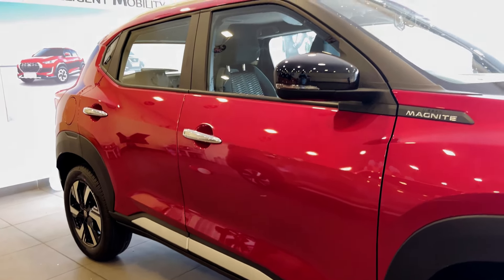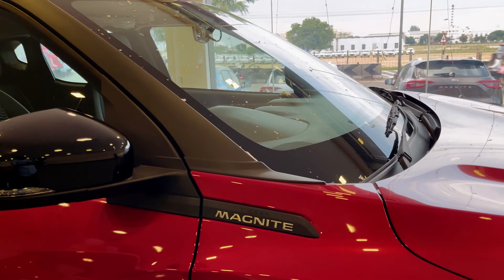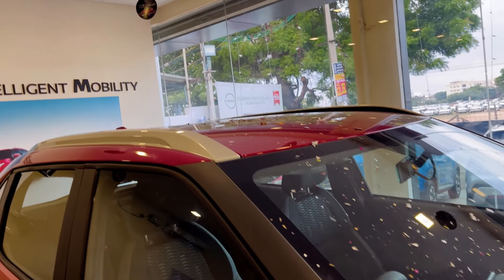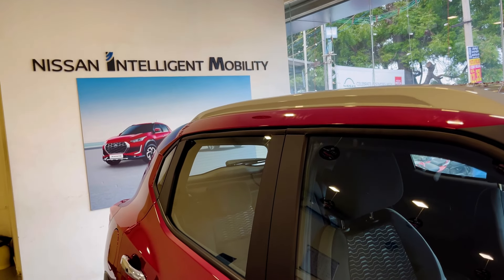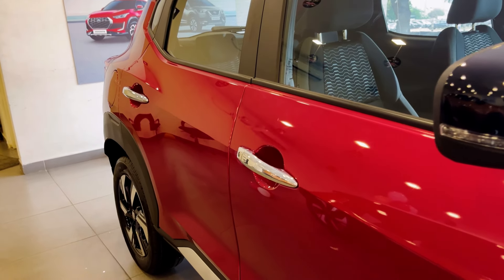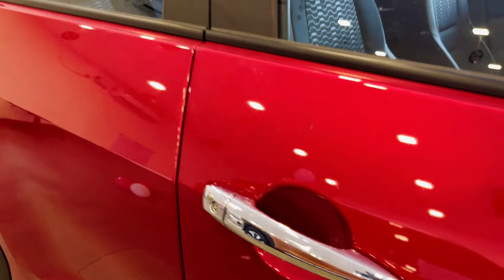We have good ground clearance. We have a gloss black door mirror. We have a turn indicator on the mirrors. We have a Nissan Magnite badge. We have matte black finish and a roof rail with silver finishing. We have body color door handles as well as chrome door handles. We have a smart key and eco sensors. No changes in the side distance.